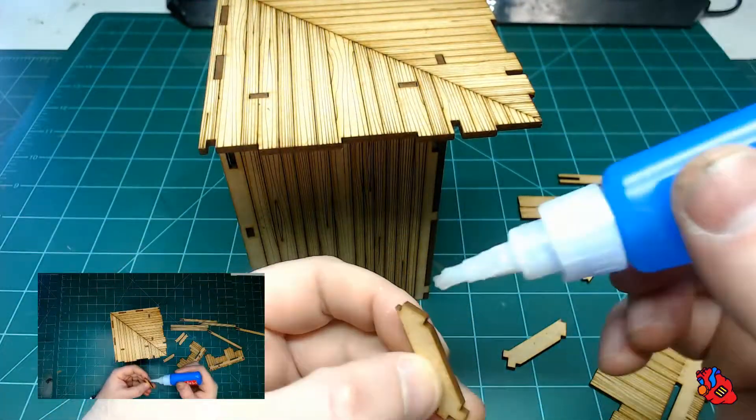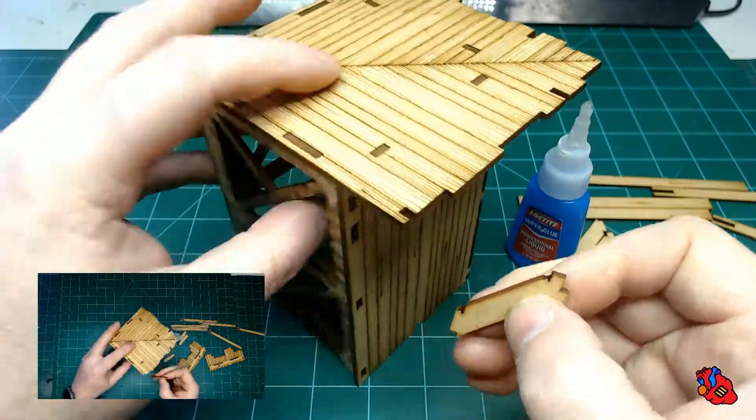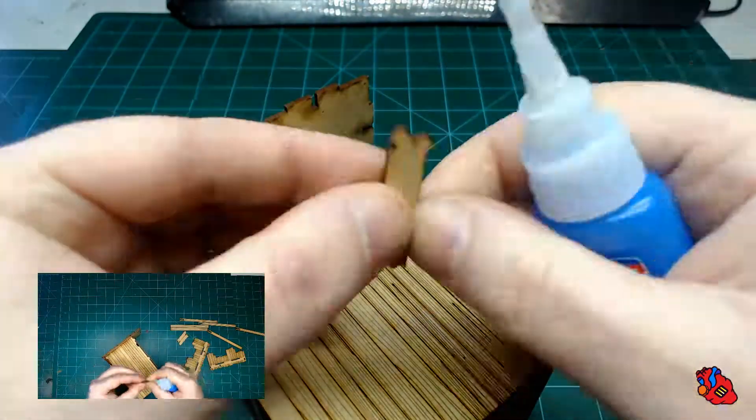Next we're going to get into our floor supports that go onto the wall. The wide tab goes into the front wall and the little tab goes into the floor of the wall. There are four of those all together on this kit.